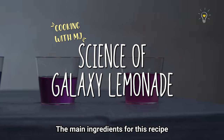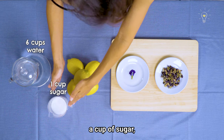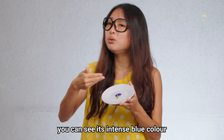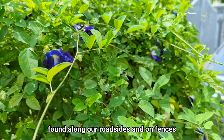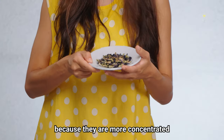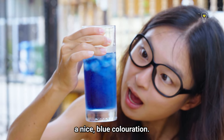The main ingredients for this recipe are six cups of water, a cup of sugar, five fresh lemons, and the key ingredient of them all: butterfly pea flower. This is a butterfly pea flower — you can see its intense blue colour. They are often found along our roadside and on fences because they can survive hardy conditions, but for today we will be using the dried flowers because they are more concentrated in terms of their colour, so we're going to get a nice blue colouration.